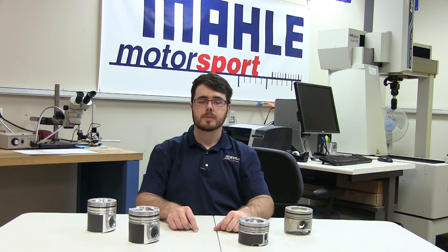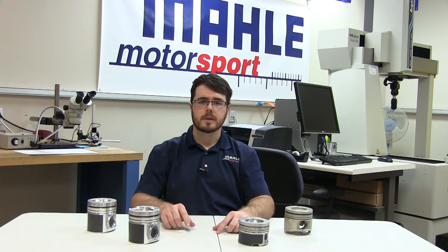Hello and welcome to another MOLLE Motorsports Piston Tech presentation. I'm Justin Dossett and today we'll be continuing our discussion on MOLLE's diesel performance line, taking a closer look at MOLLE's cast diesel performance pistons.